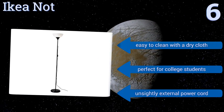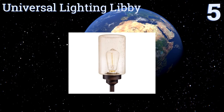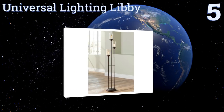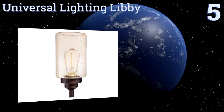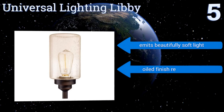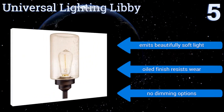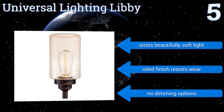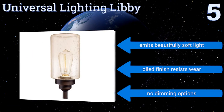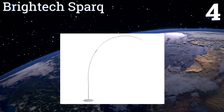Halfway up our list at number five, the Universal Lighting Libby and its three Edison bulb design offers evenly distributed illumination for bedrooms, family areas, or offices. It's reminiscent of antique street lamps and gives off a distinguished feel that's sure to get company talking. It emits beautifully soft light and its oiled finish resists wear, but there are no dimming options.